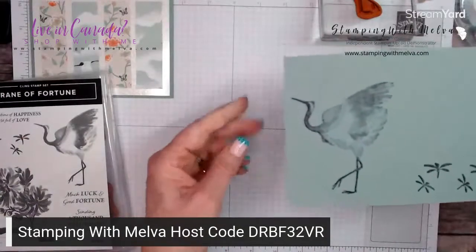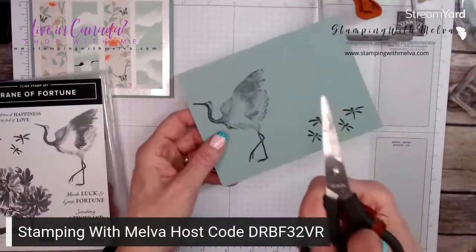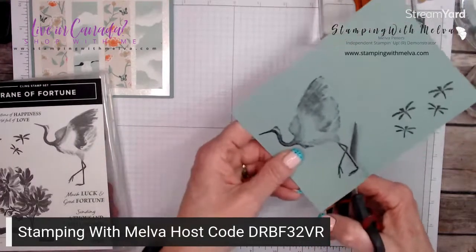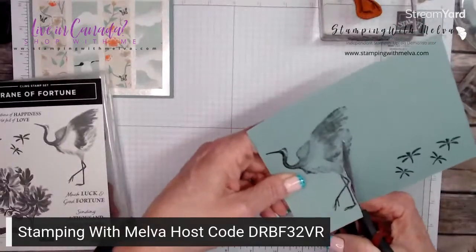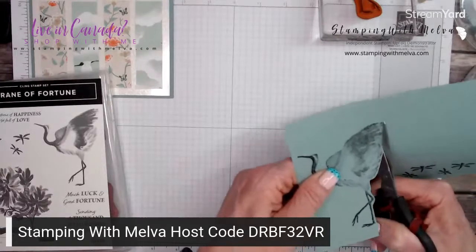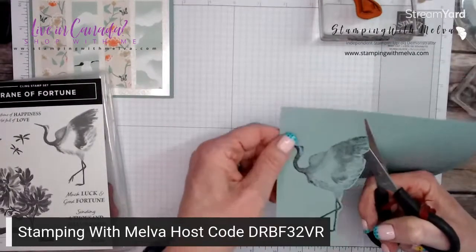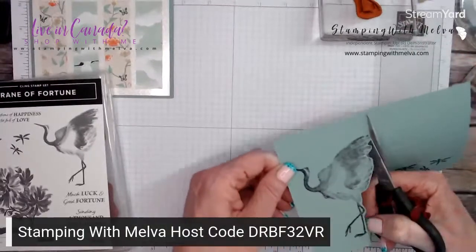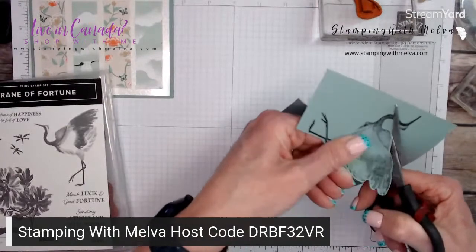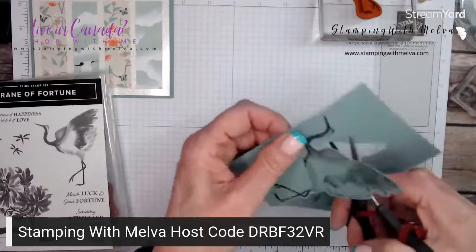When you're fussy cutting, you want to be steering your paper using the hand that doesn't have the scissors. Your scissors are not steering — you're going to move your paper by steering with your left hand and just kind of moving it as you cut. You might find that this makes it easier. I never worry about getting right up to the stamped image — I always leave about a sixteenth of an inch around my image.